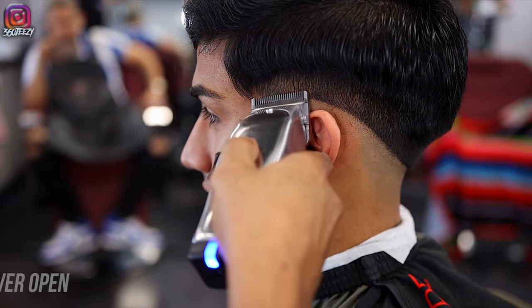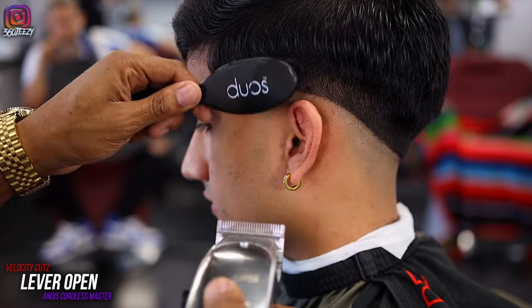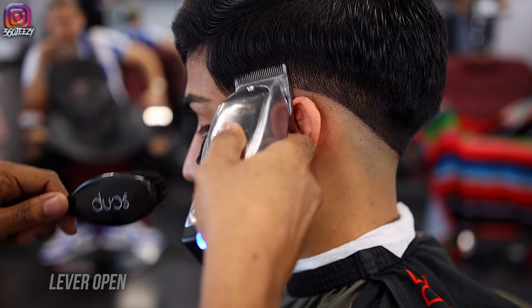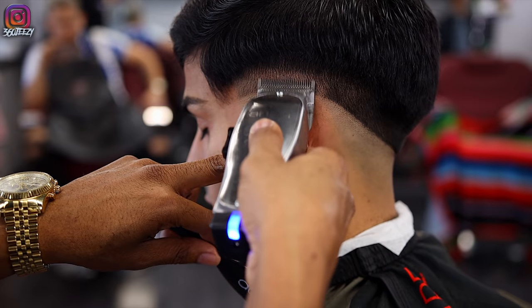Now with my lever open, I'm going up about a half inch and keeping that same consistency all the way through, making sure I go over the guideline multiple times.